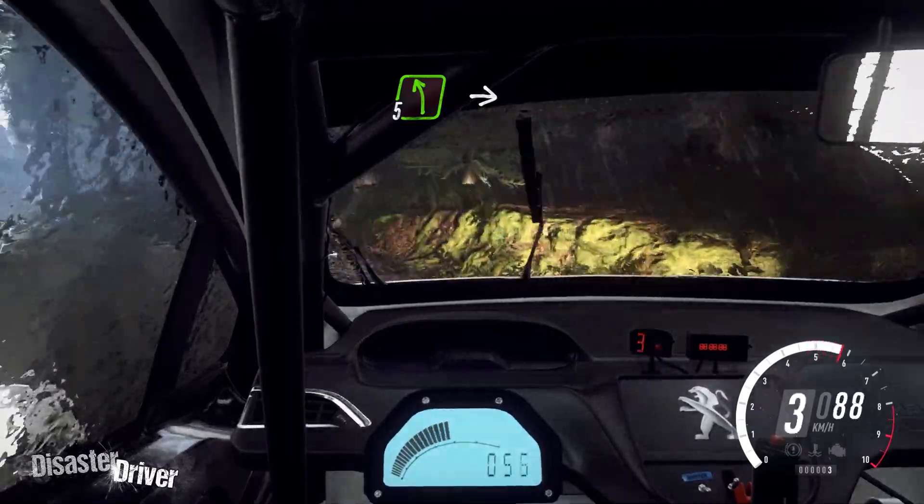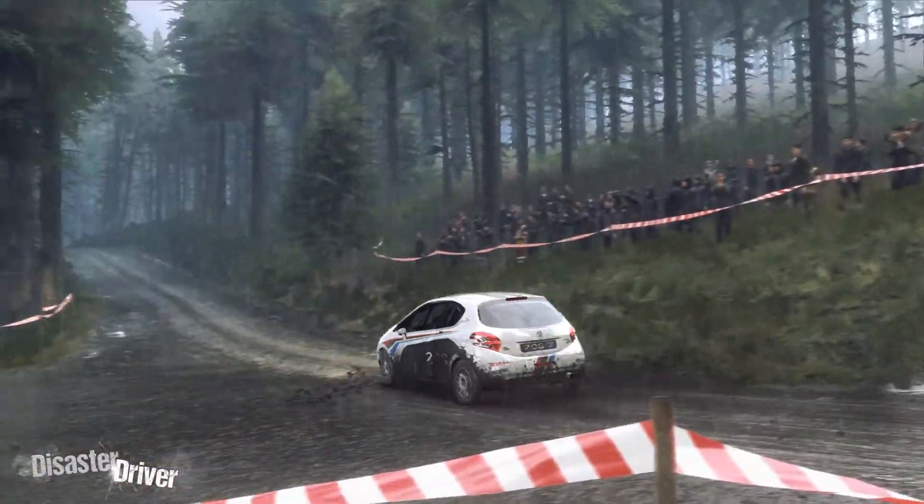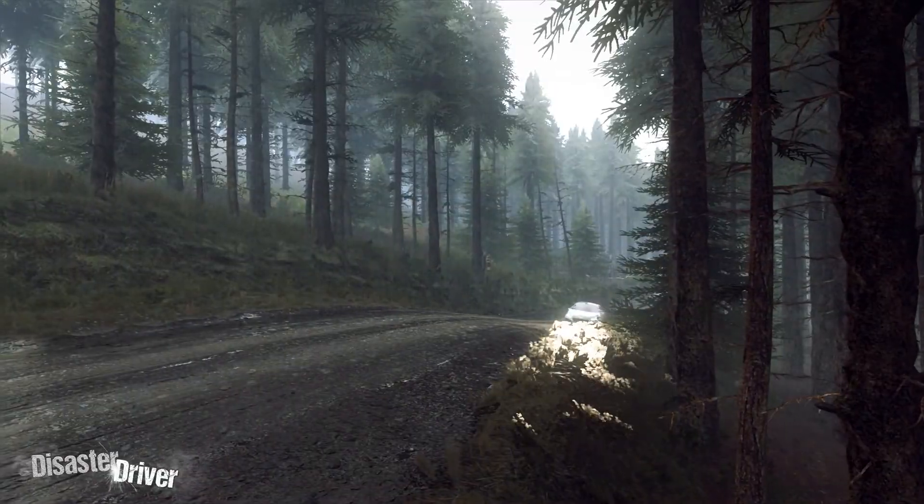Into 5 left, into 4 right long tightens. 2. To keep left of a 30. Keep middle of a jump, into 4 right long tightens.